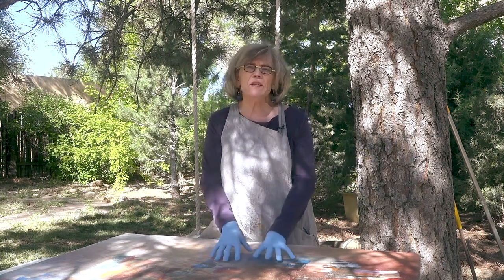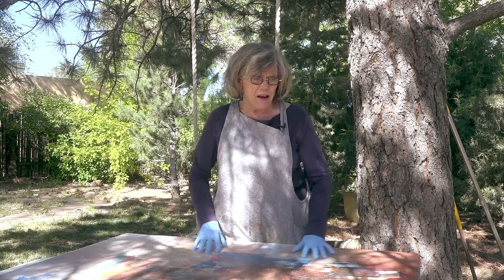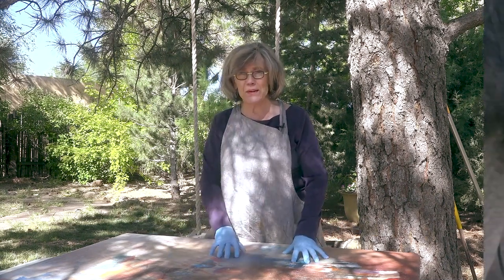I do others, but this one is particularly thick. This is on a cradle board that I had made. It's a 48 by 48. I will see if this is going to work, and I'll show it to you when we're done.